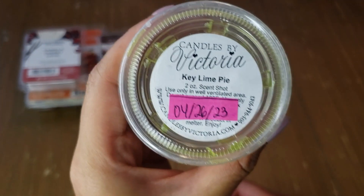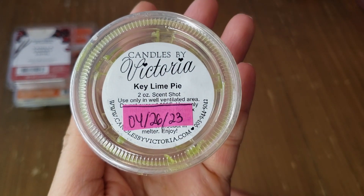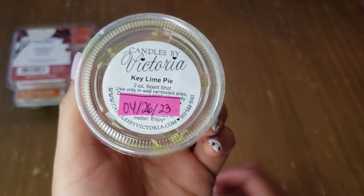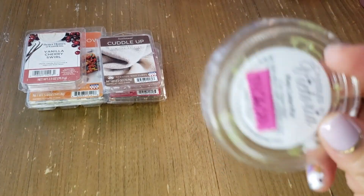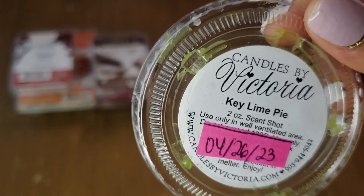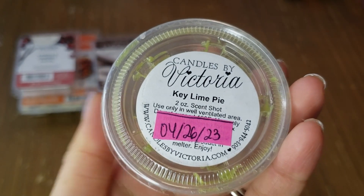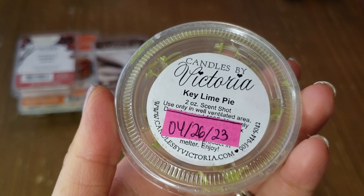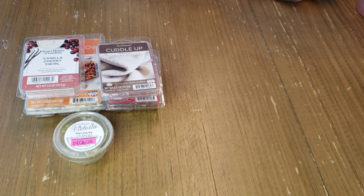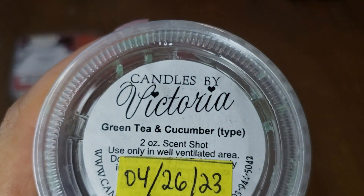Moving on to scent shots from Candles by Victoria — I wanted to try a lot of her wax to see how it performs and throws. First up is Key Lime Pie: I definitely get a citrusy bakery scent that smells just like key lime pie. It threw really well — I'd use just a quarter of the shot per warmer — and it lasts about a day.